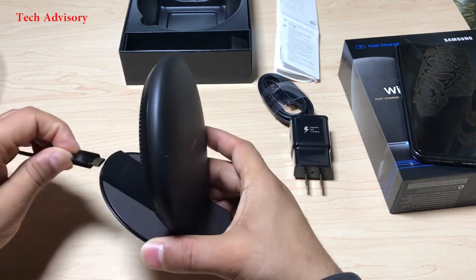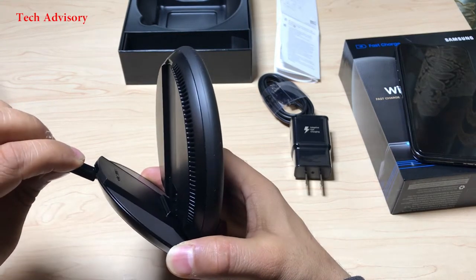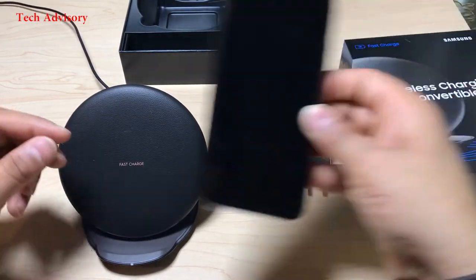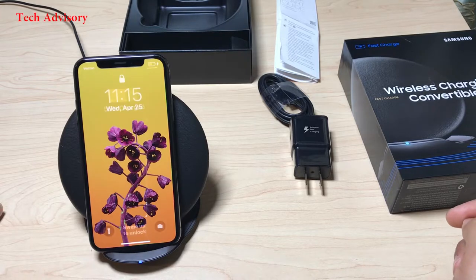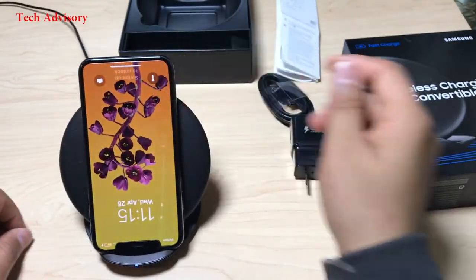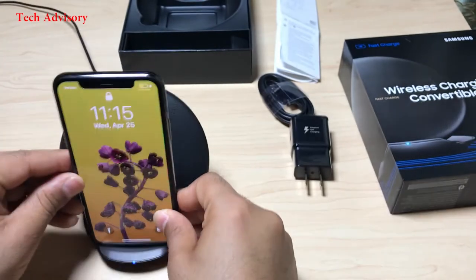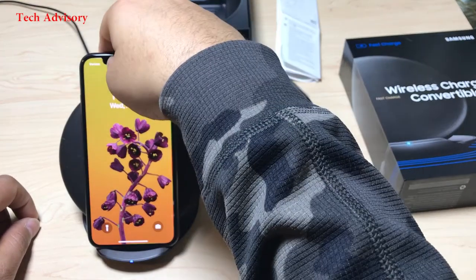This charging pad is compatible with all Qi wireless charging enabled devices, such as the Samsung Galaxy S6 or newer, iPhone 8, 8 Plus, or iPhone X. Many other name brands also support Qi wireless charging technology.